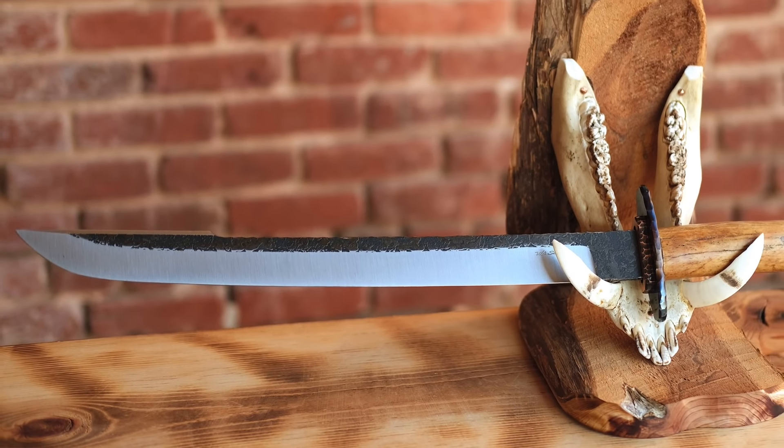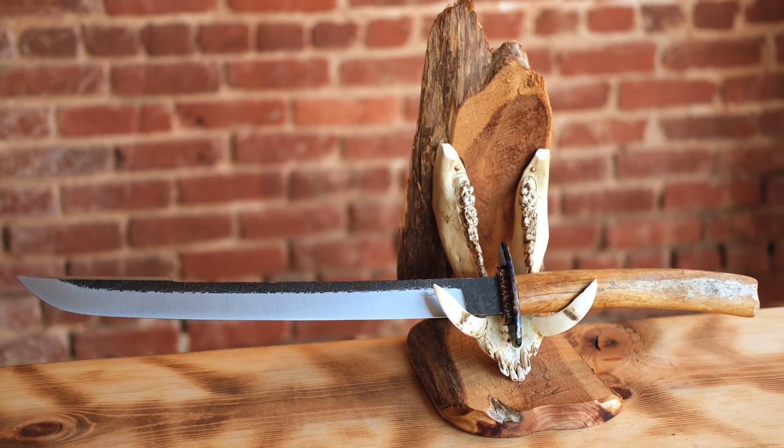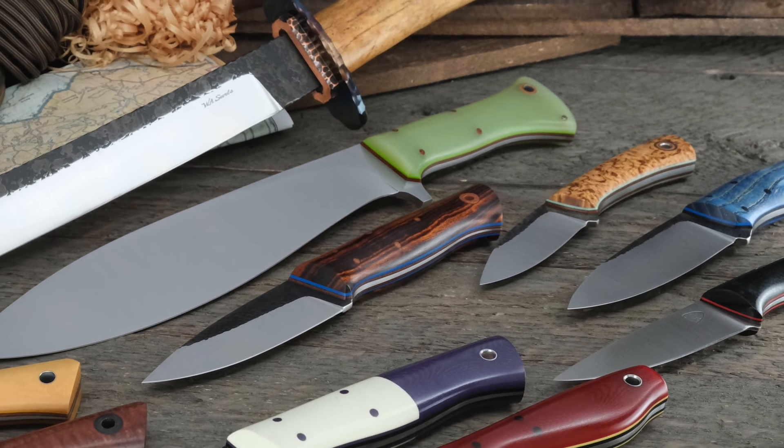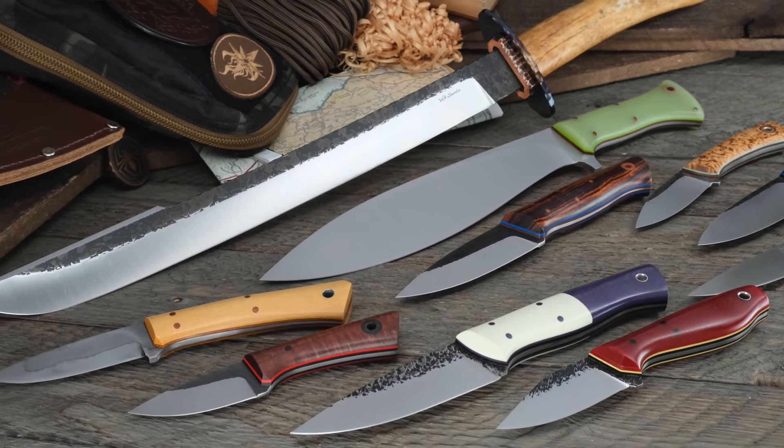It doesn't get any more cool collector awesome than that. We've also got nine amazing knives from Fiddleback Forge, Kohada Knife Company, Warlander Enterprises, JB Knife Works, and a Mulgee Knife Company. I'm going to show you what those knives look like in hand coming up next. Stick around.